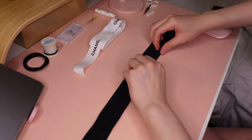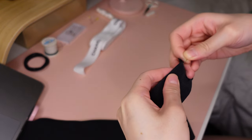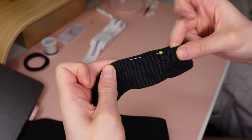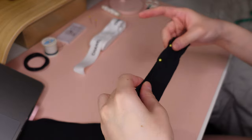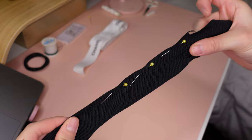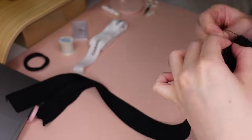We're going to fold the ribbon in half and then pin it down. Now that we've pinned the template together, we're going to sew along the top of the ribbon all the way to the other side so that we get a tube shape.